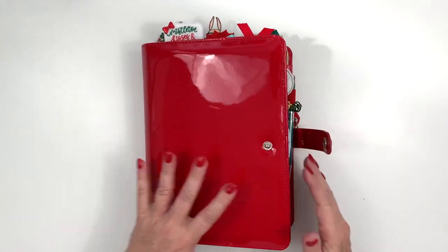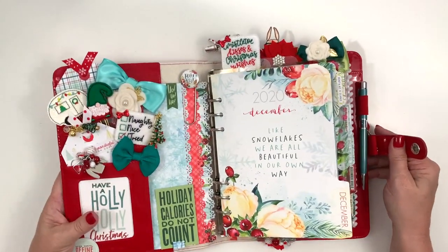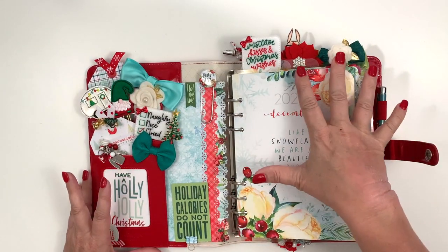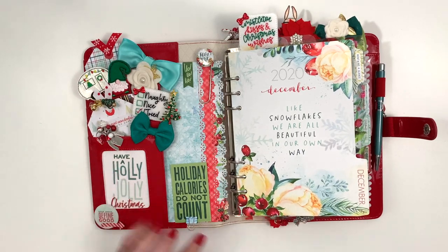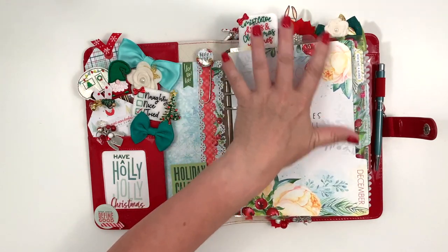It's very full — you can see once I open it, it kind of popped open. I think a lot of it is all the clips and stuff, which I don't take with me everywhere. Sometimes I dress it up more than others, but if I'm taking it to work every day, I definitely don't do the clips in the bottom and I only do two or three at the top.